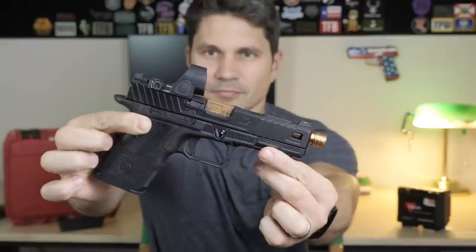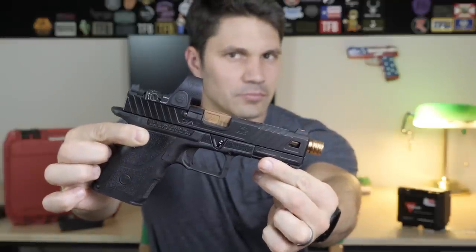Whoa, whoa, whoa. Where are you going, man? Sit back down, okay? Let's relax. And I'll explain to you why I think the ZEV OZ9 is worth looking at.